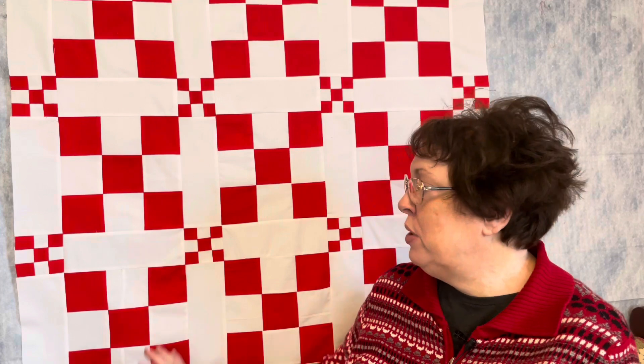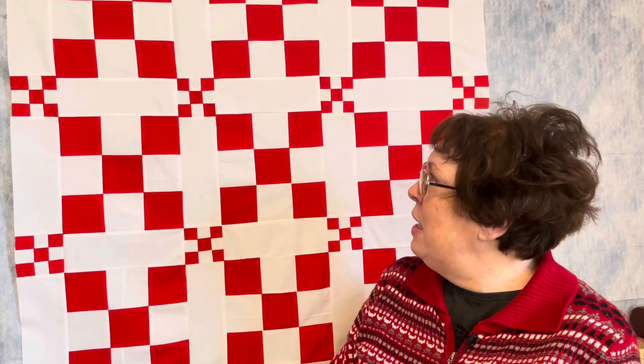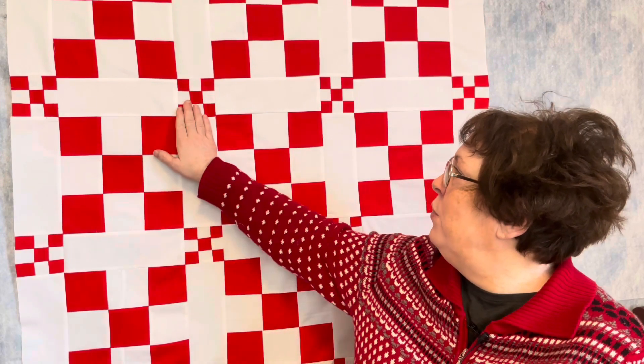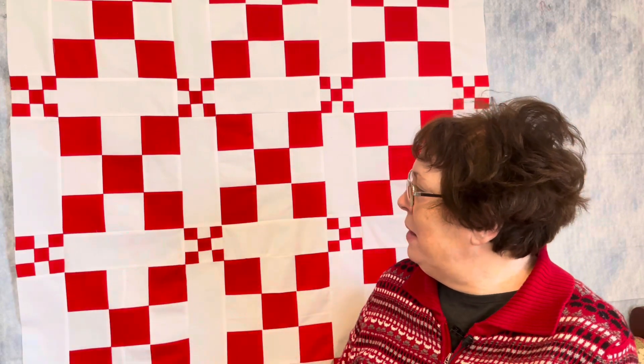Lesson learned: next time I want to do something that has Y-seams in it, I need to practice and practice and practice to perfect my Y-seams before I decide to put it in a quilt for video. All in all, I do like how the mini nine-patches look in the cornerstones with the white lattice strips.